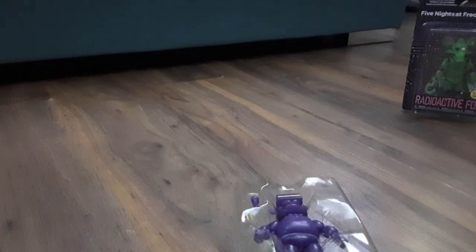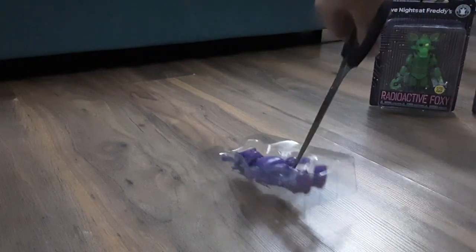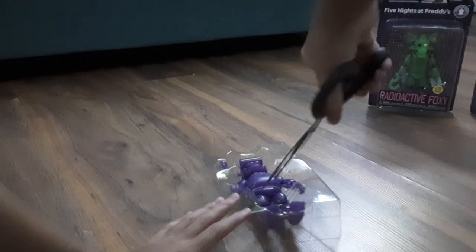Let's open him. I'll just cut it. Like that. Bruh! Why are you so moveable?